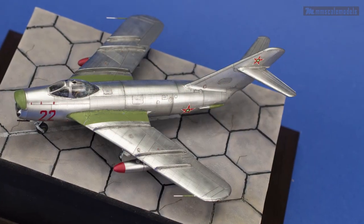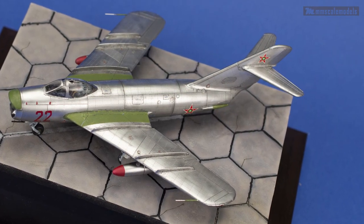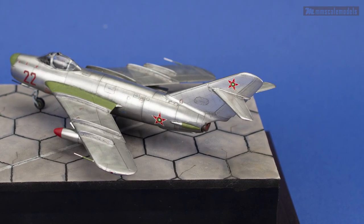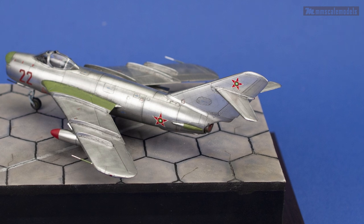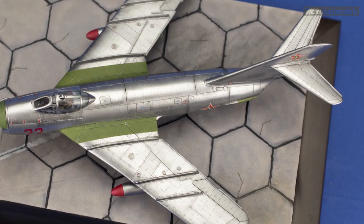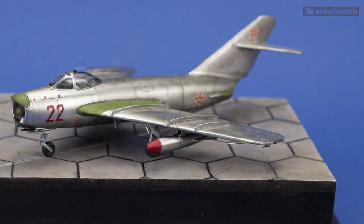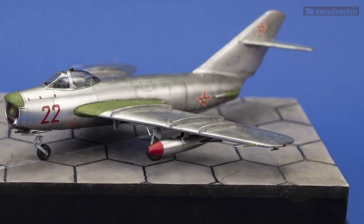And with that our little MiG-17 is complete. Thank you so much for following along this build for the last month and a half. It has been a unique experience and the result is satisfying. Once again thank you for watching, and until next time — happy modeling, fellas.